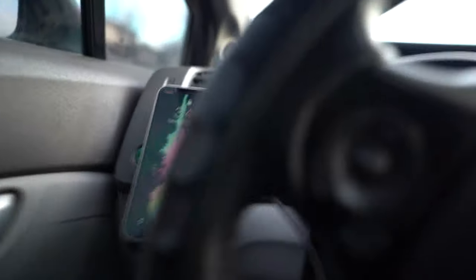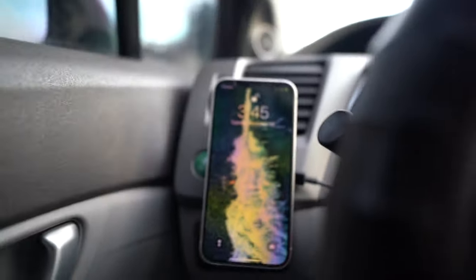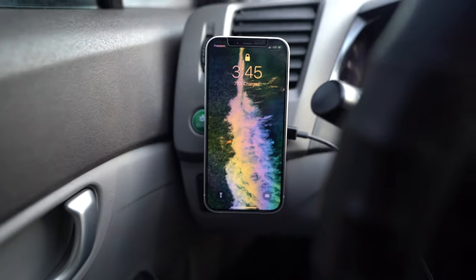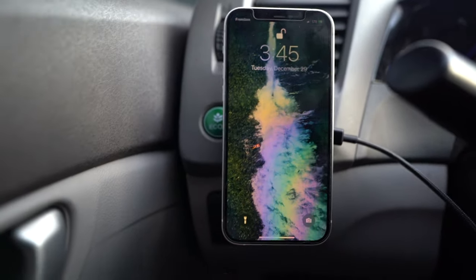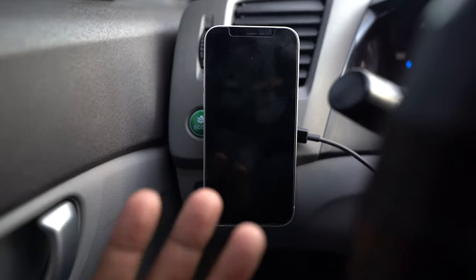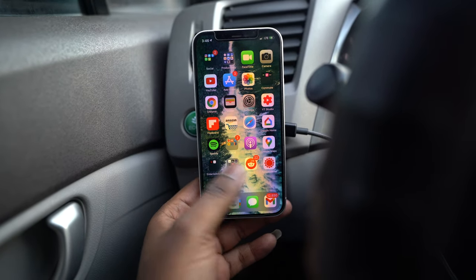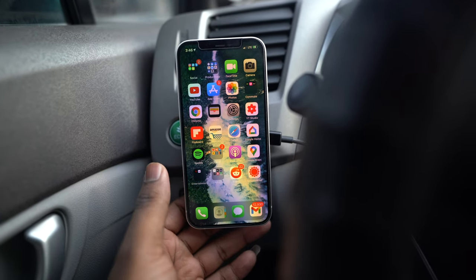It's on — I just turn on the car and now it's charging. I'll fix the cable routing, but there you go, it's charging and it looks pretty good. I'm going to leave this in my car to charge while driving, get directions and GPS. It's honestly such a good little solution for anyone who's constantly on the go and needs a charging solution for the iPhone 12.